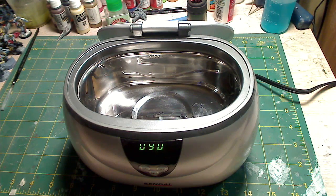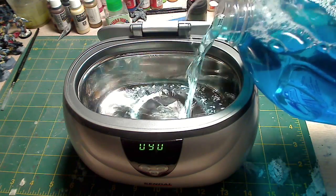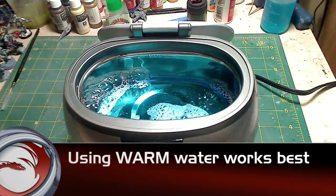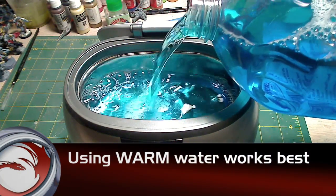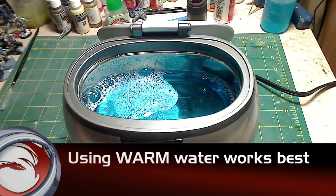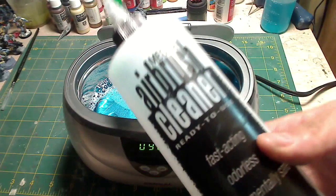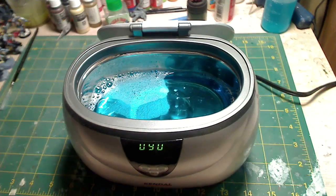Using it is super simple. First, you need a cleaning solution — in this case I'm using Windex straight from the bottle. You can also dilute it one-to-one with water to save on Windex and not make it too powerful. You could also use Simple Green with a one-to-one mix with water, or airbrush cleaner like water media airbrush cleaner — just do a one-to-one mix there as well.